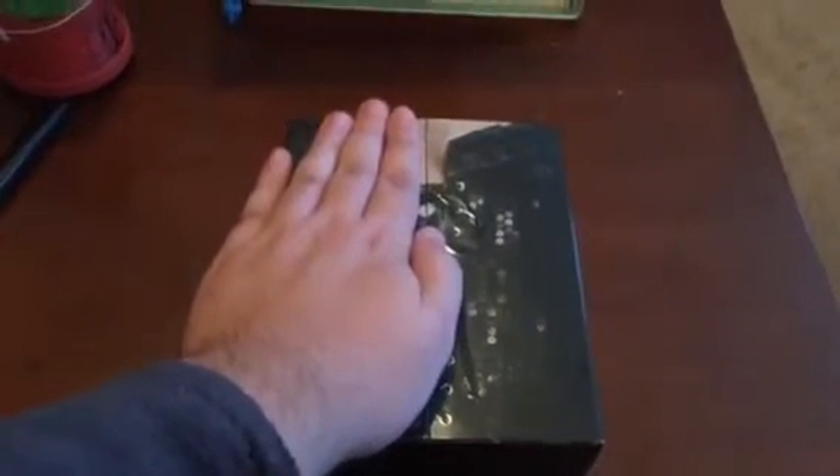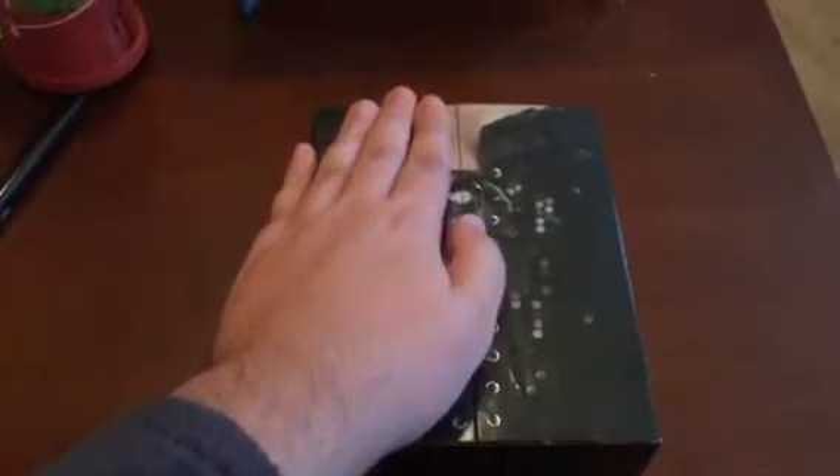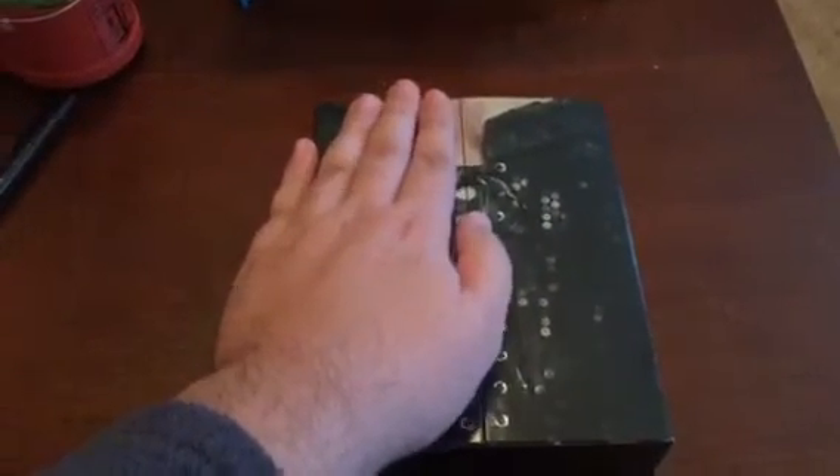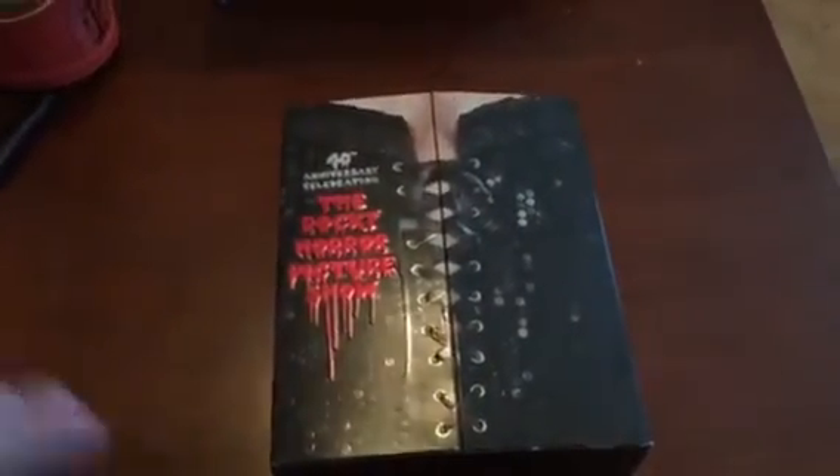Hey guys, Dan here. I got something new and different for us today — I'll be unboxing the 40th Anniversary Celebration Edition of the Rocky Horror Picture Show. Let me just slide this out real quick.